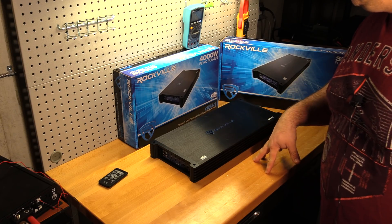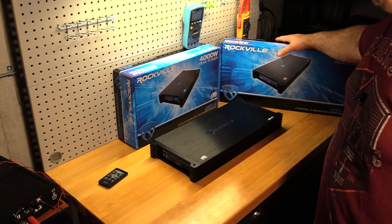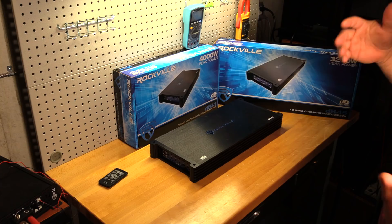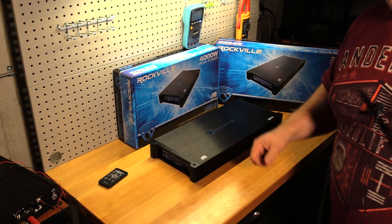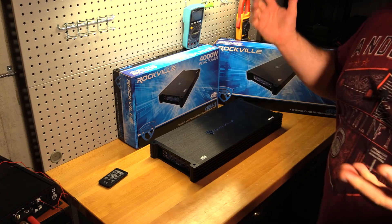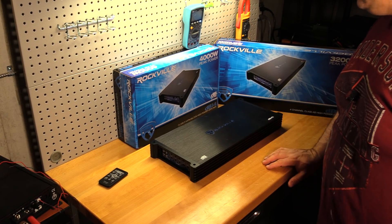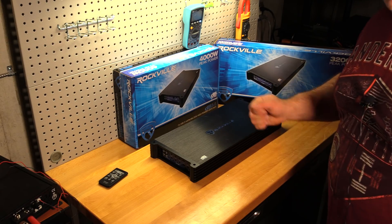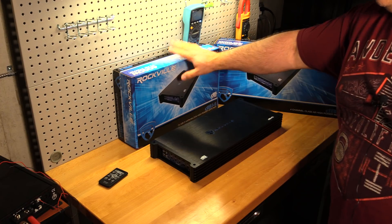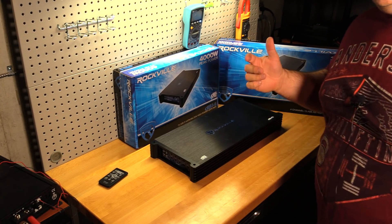Thank you very much to Rockville for providing both of these amps to test. I know it's been a long time coming for this four-channel test — I wasn't expecting to buy a new business and be moving. Life happens. But I'm glad to be back, and I'm glad this is the video that kicks it back off. Now it's time to give these away — some people have been waiting since September, and here it is January.